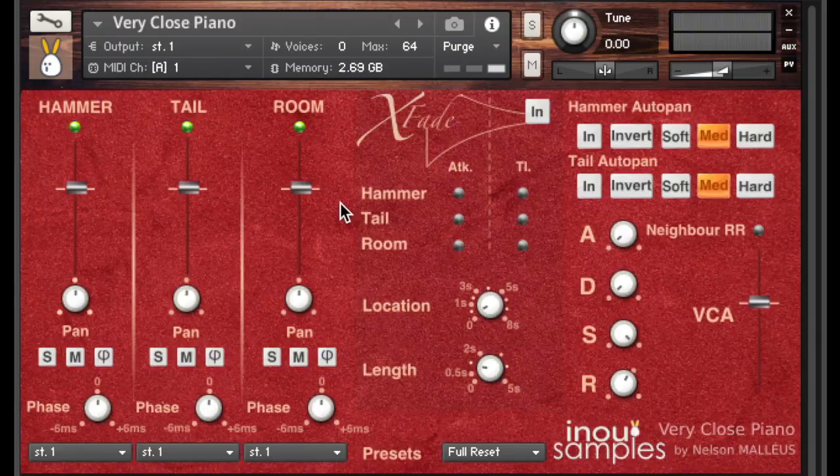Hammer samples have been recorded with a large membrane hypercardoid dynamic microphone set just above the hammer of the recorded note. For instance, with this bass C, the microphone is set just above its hammer. Yet while recording the next note, we change the microphone position to put it above its hammer.